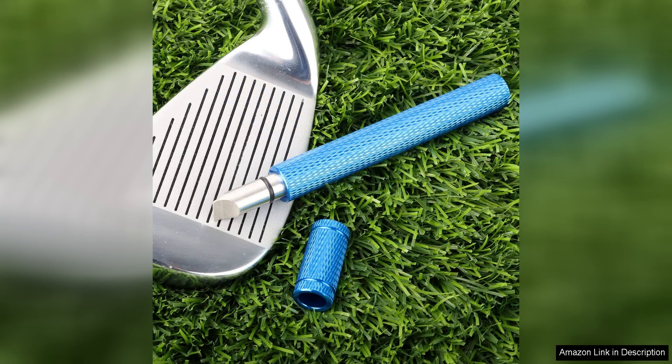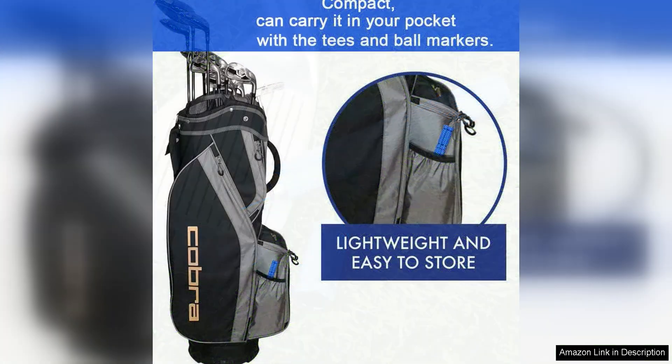Overall, the Bulex Golf Club Groove Sharpener is a valuable tool for any golfer looking to take their game to the next level. Its durable construction, ergonomic design, and ability to both sharpen and clean grooves make it a versatile and essential addition to any golfer's bag.